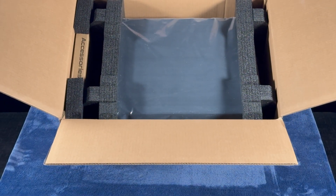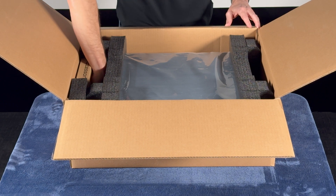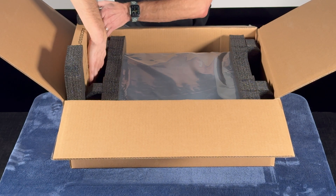Let's start by taking a look at the accessories box. To remove the accessories box, simply reach into the gap, grab the bottom of the box, and slide it out.